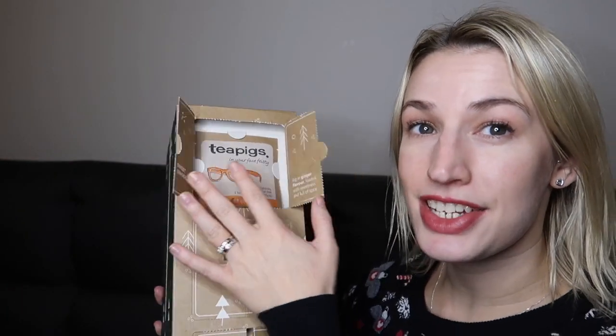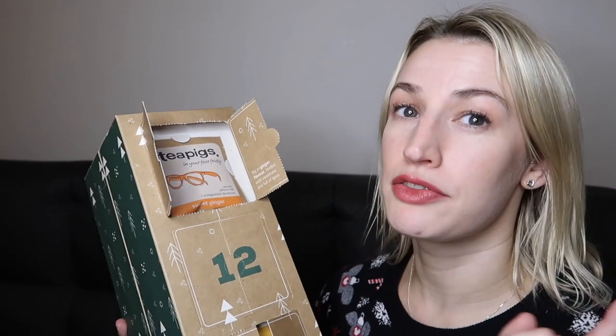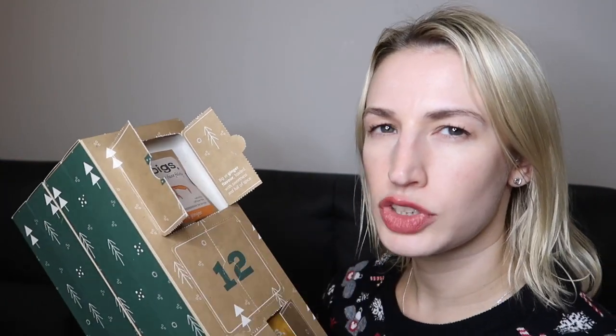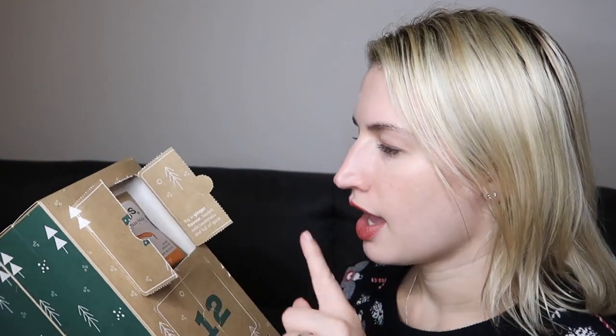Sometimes you discover a flavor you didn't know you'd like — that's what this is all about. Day number seven says 'Sweet ginger — be a big ginger flavor, loaded with sweetness and full of spice.' I really like ginger flavor. If you don't, you won't like this tea, but if you do you'll love it. It's a nice warming, sweet ginger — not a sharp 'pow' ginger, more sweet and warming.